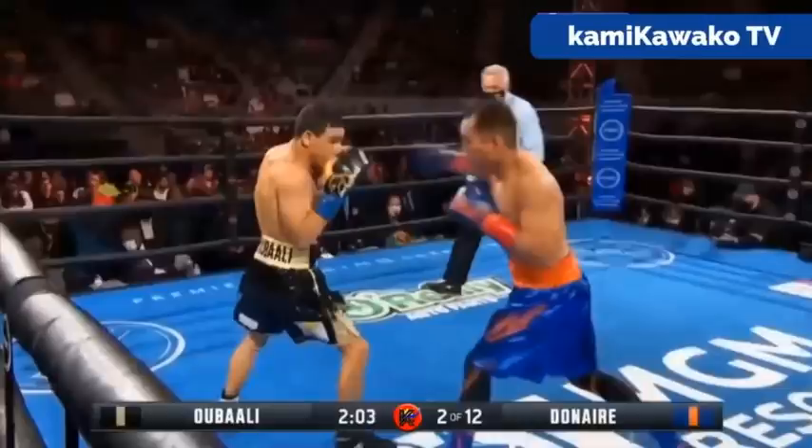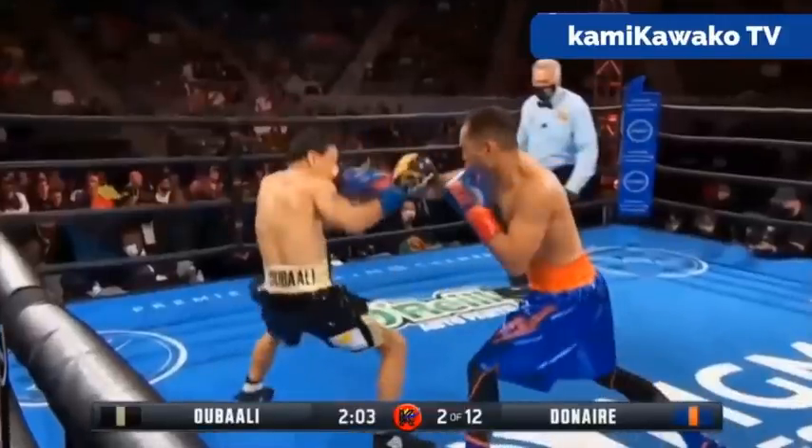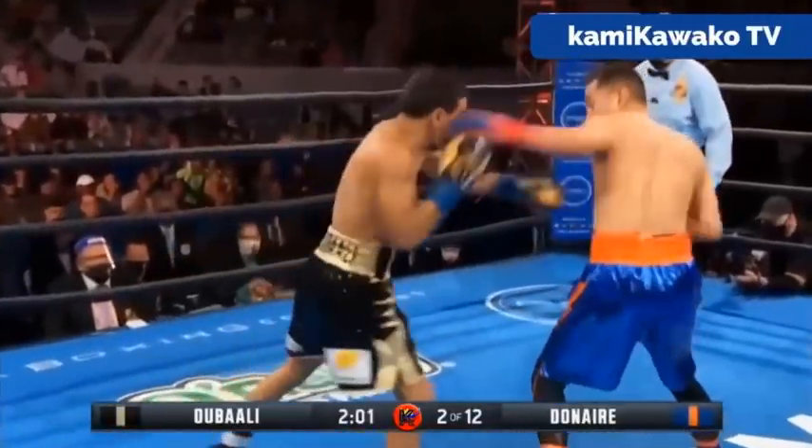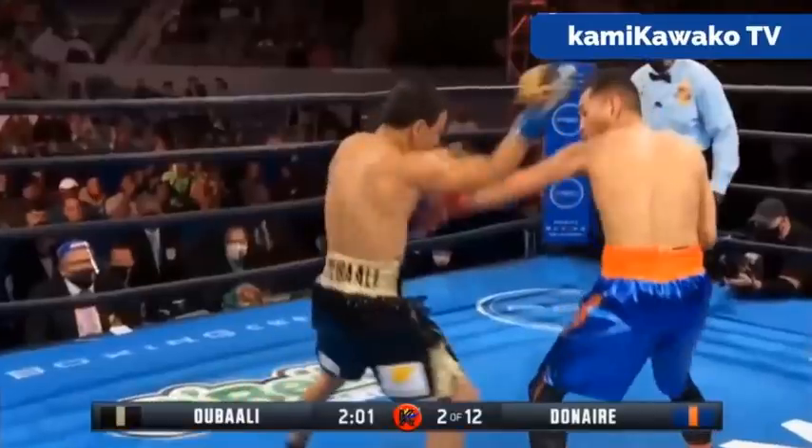Now, because Donair was countering him, that was opening up a lot of space for Donair on the front foot, as we see Donair looking to land that lead right hand. Once that space is opened up for getting on the front foot, Donair is no longer being countered — that allows him to throw this punch and actually make Ubali make mistakes, walking him into this left hook here.